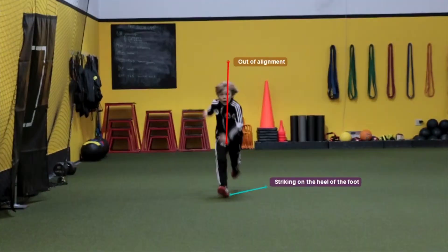Next, you'll see how he's striking on the heels of his feet. We've got to get him to strike on the ball of the foot — that's definitely a big no-no right there. He's also a little bit out of alignment because he has too much sway in his body. You can see how his chest is opened up and his shoulders are kind of back; those shoulders should be square to us. The left and right shoulders should be at the same distance, not one behind the other.